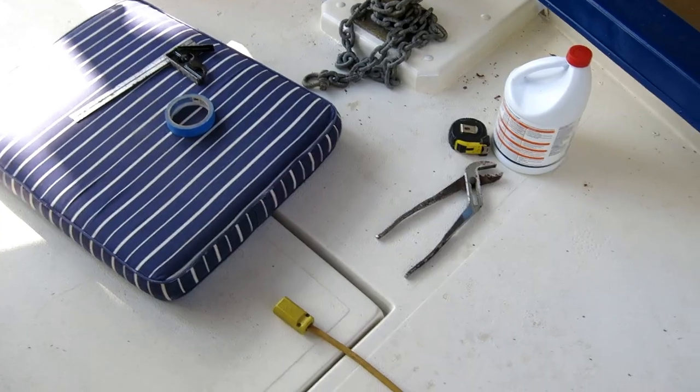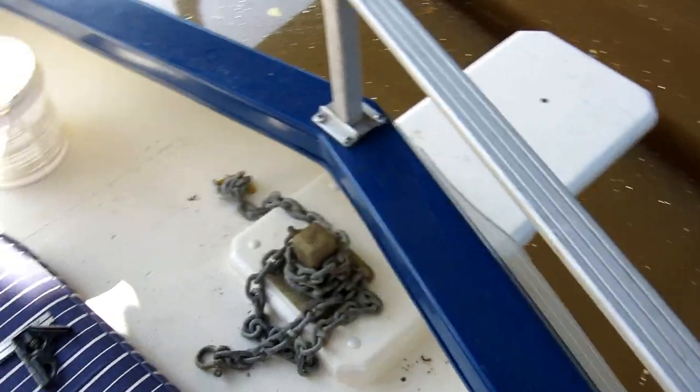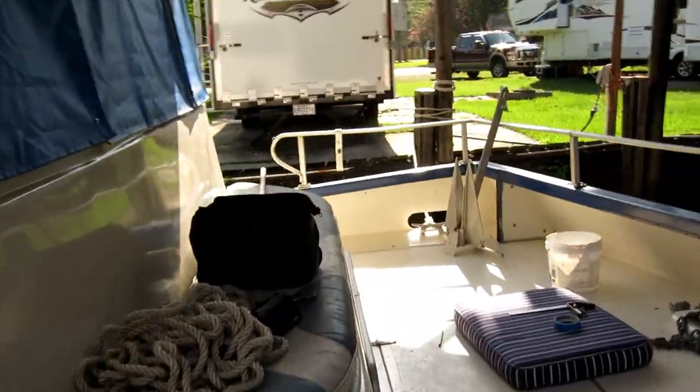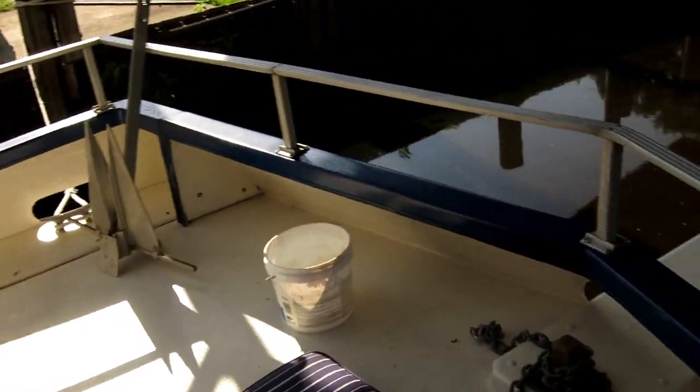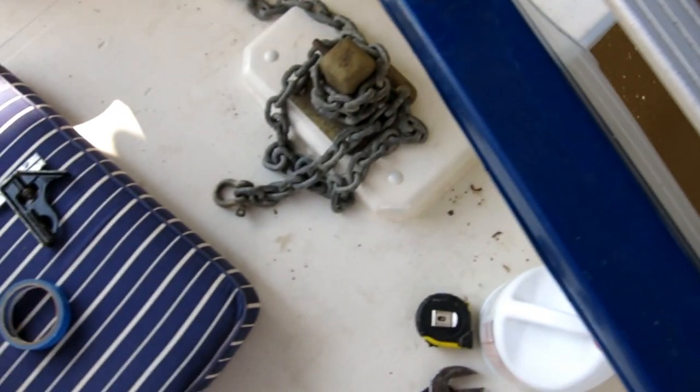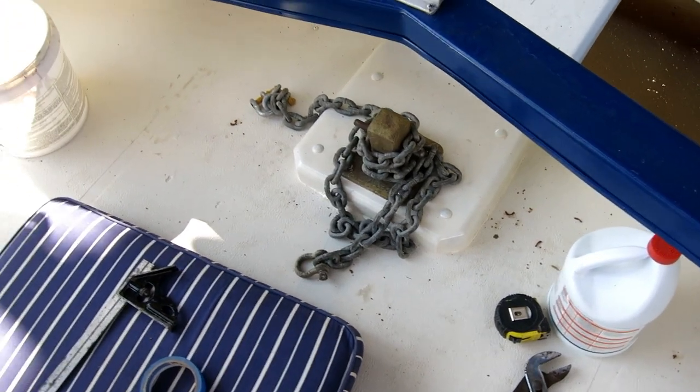We'll have to decide what anchor roller to use, or whether to use a roller at all. We put this stainless steel roller on top of the wooden anchor pulpit sticking out, but with this aluminum Danforth anchor it just stuck out too far and didn't look good. So I'm going to bring it back eight inches — that will just let the tail of the anchor clear. I'm going to cut four inches off, doing this all over the water because it's bolted and caulked down and I don't think I can get it up in one piece.